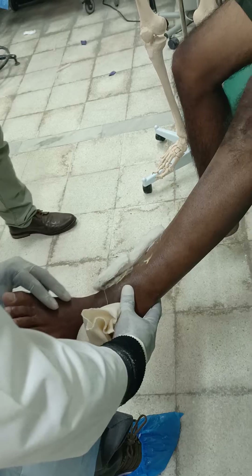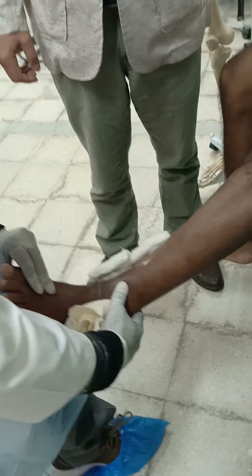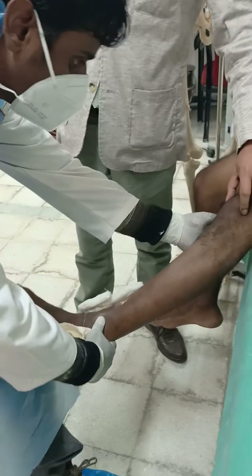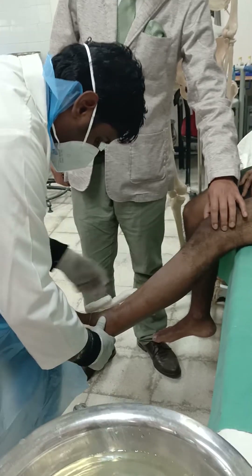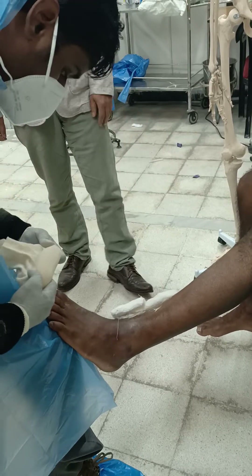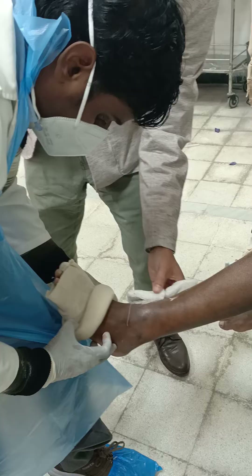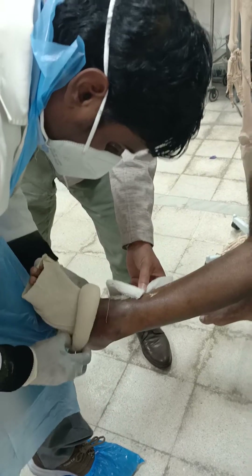For application of the plaster, the knee fascia has to be relaxed and the knee has to be bent to around 10 to 15 degrees, with the ankle at a neutral position supported by the thigh of the applicant. The stockinette can then be applied.